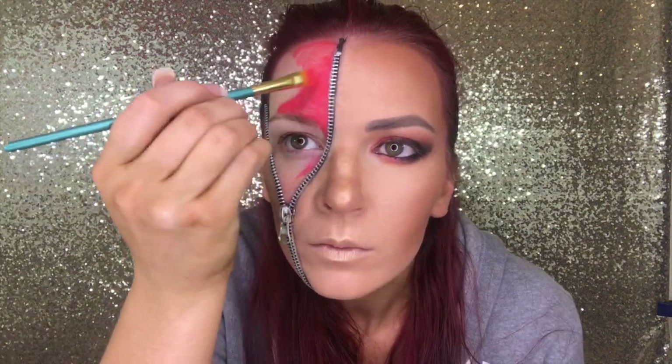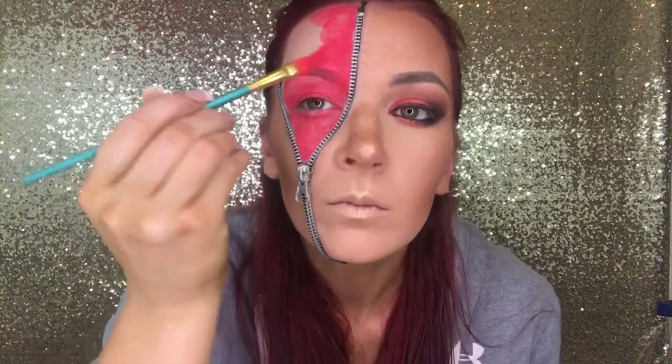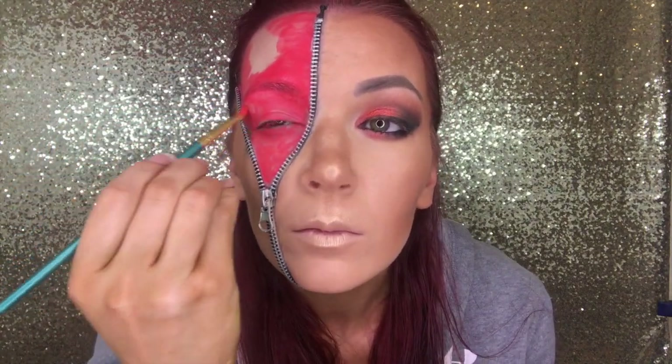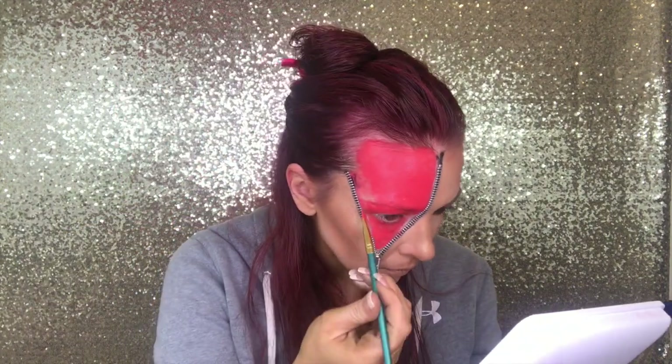I'm just going to use a face painting kit from Amazon — it was like $21. I'm going to use the red color and fill in the area where we're going to put the glitter. You want to make sure to put the color of the glitter underneath, because if you just go in straight with glitter your skin tone will show through. Even with a colored glitter, you want it to look bold by putting the same color underneath so it all shines that color. This is a water-based face paint, so you'll need to paint over it a few times, let it dry, and paint again to avoid a streaky look. It was actually pretty quick to do.